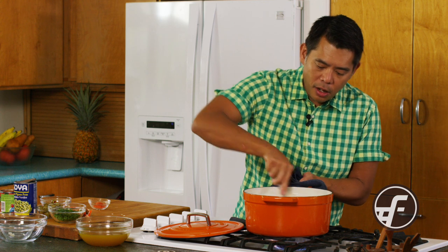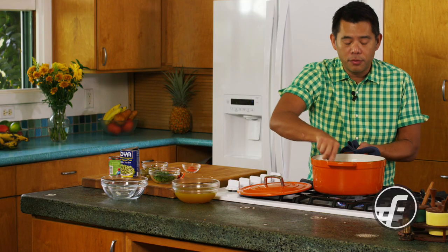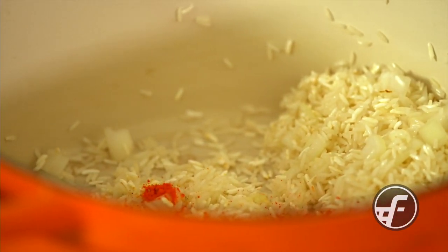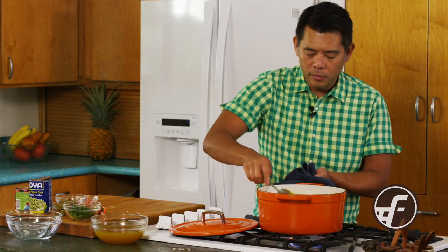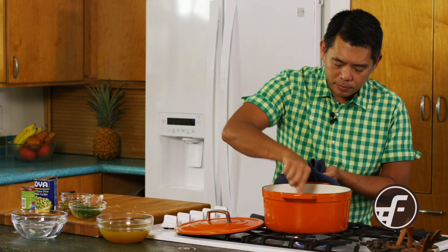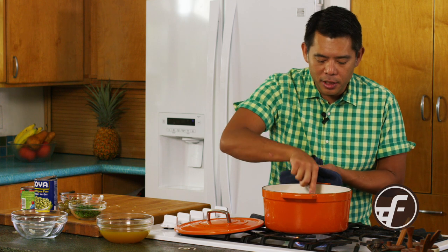The onions are starting to look nice and translucent and the oil is coating all the grains of rice. I'm now going to add ground annatto seed, which gives it a nice orange color and some earthy flavor. And then we're going to add what I consider the Puerto Rican secret weapon — sazon, a seasoning spice. I'm just going to cook it and coat the grains with that seasoning and the annatto.